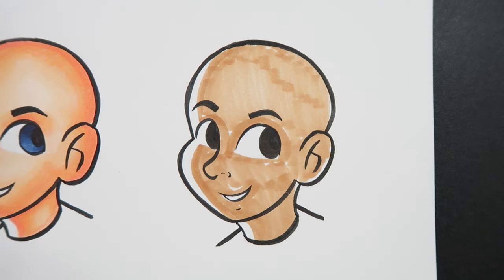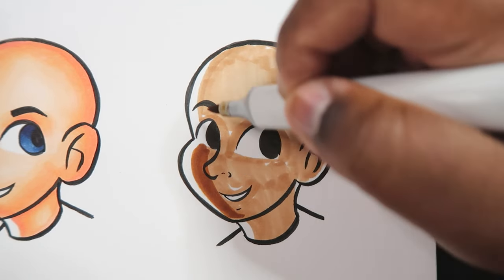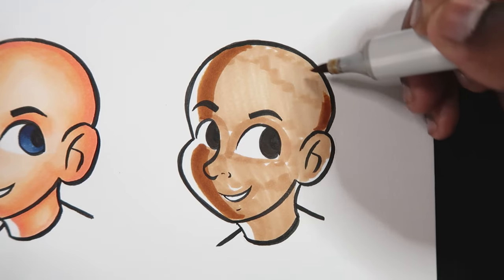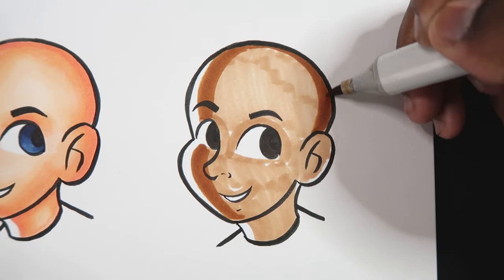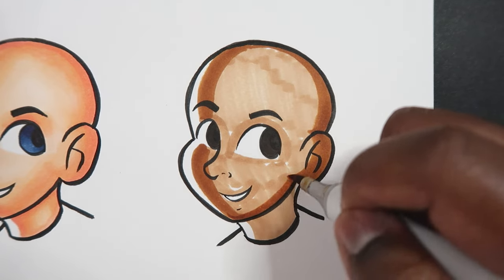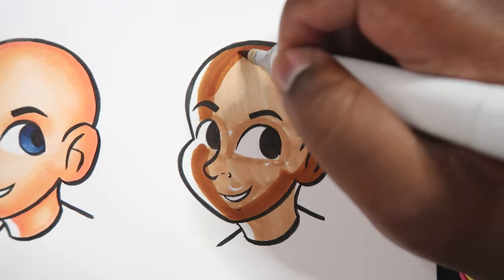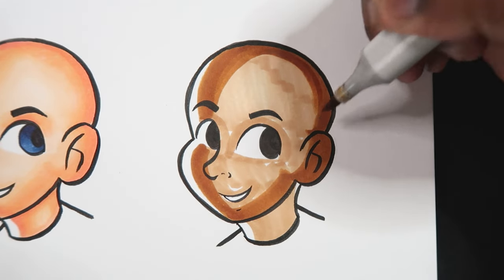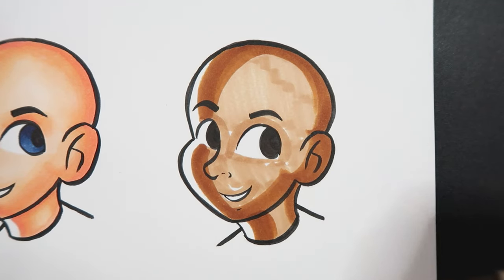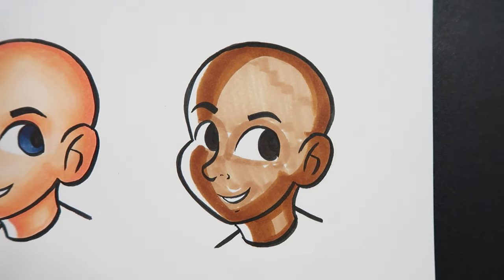Now let's go in with our first midtone, E37, and apply this color along the contours of the face, close to the lines — right along the ear. Make that space big and wide. We're going to apply a lot of this E37. Don't forget the neck.